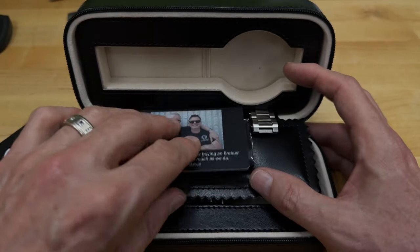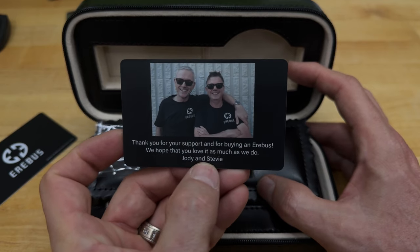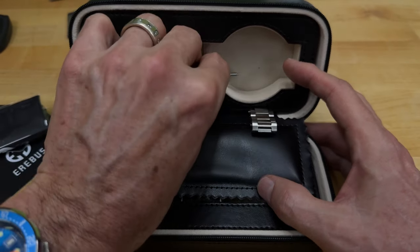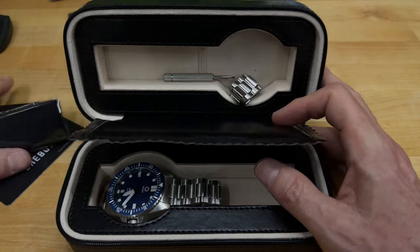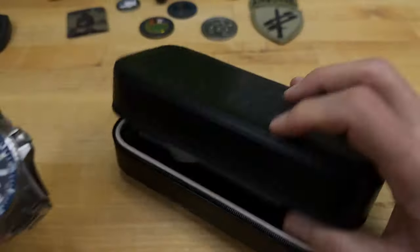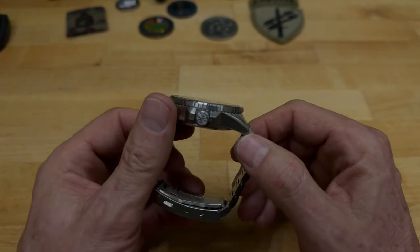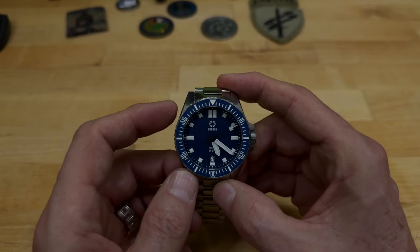They also give you a thank-you card with a photo of Jody, his partner Mr. P, and Stevie, so you can put some faces with the names, which is nice. Then there's a cleaning cloth, a little screwdriver — we'll talk about why that's included in a second — and you can see I've already had some links taken out to size it for my six-and-a-quarter-inch wrist. And here is the watch itself — the blue dial, the blue bezel. It's a fantastic, absolutely stunning watch.